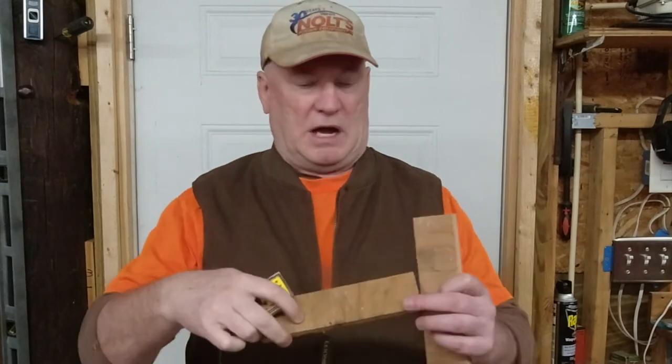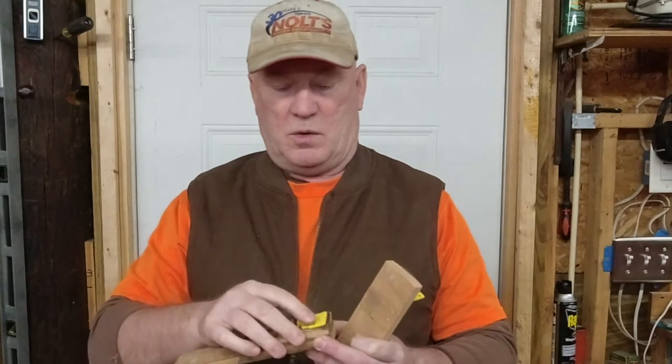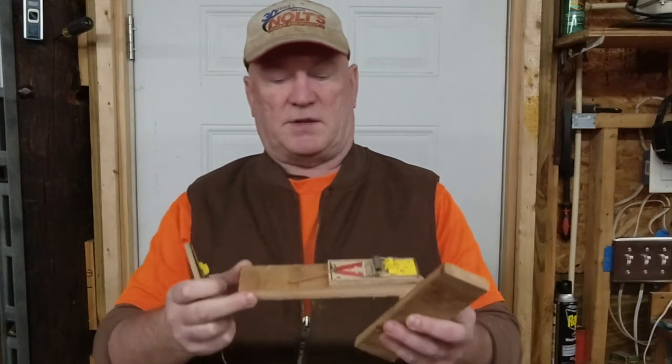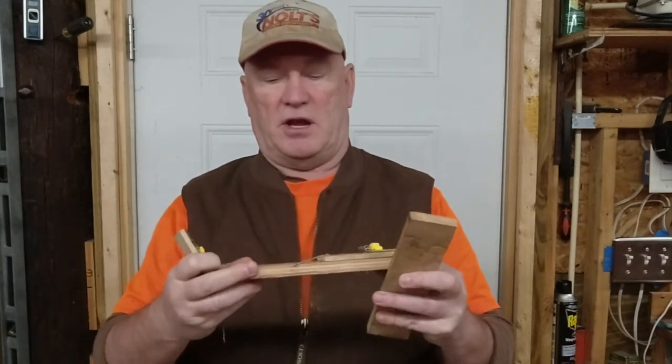What I want to do is attach one of these mousetraps to a piece of plywood — it doesn't matter what kind of wood. I wanted something that was thinner, and this is what I have. I cut the plywood down to length, and this is what it's going to look like when it's done. It's about twice as big as the trap.